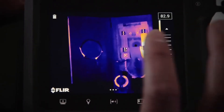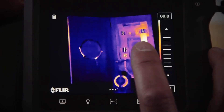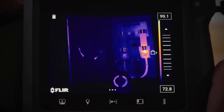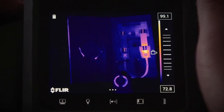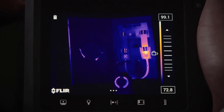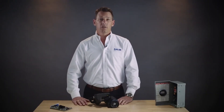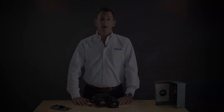simply tap anywhere on the screen and you'll see about a dime-sized circle show up on the screen. The camera will adjust the temperature level and span to the hottest and coldest scene inside that circle. This will really speed up your work and make it much easier for you to focus on areas of interest.